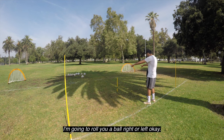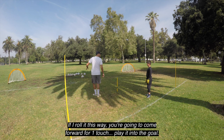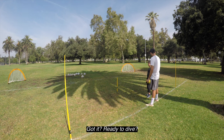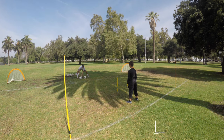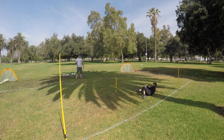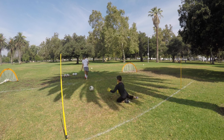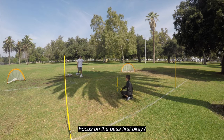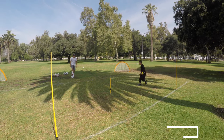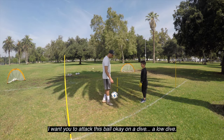I'm going to roll you a ball, right or left. You're going to come forward, one touch, play it into the goal. After you play it, drop here, get set, and then dive low for the shot. Ready? Good — play it. Now drop. It's okay, jump back in, get set. Focus on the pass first. Get across fast.